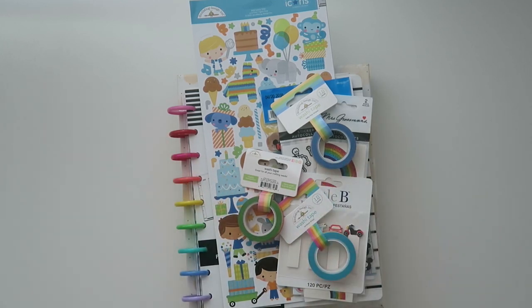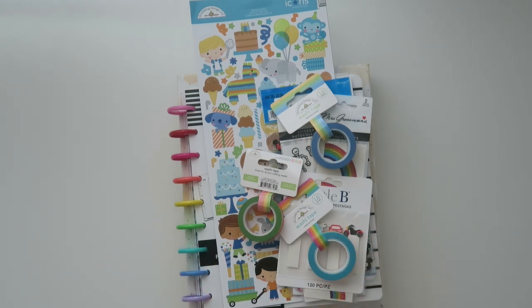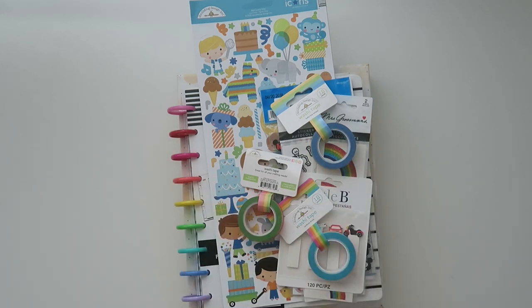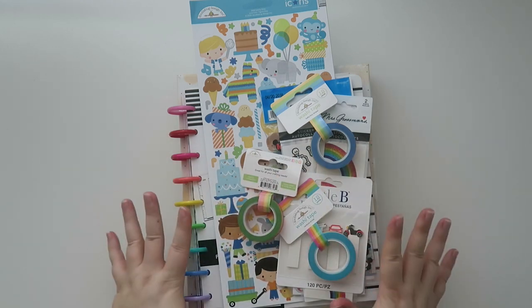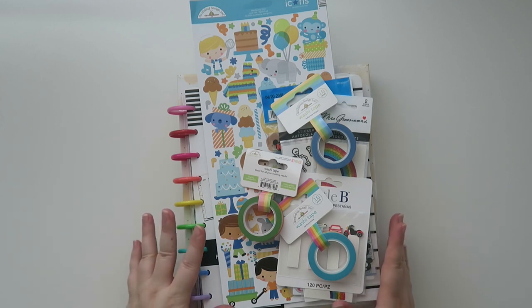Hello my friends and welcome back to my channel. Today we're going to be doing a haul. This is all from a new to me company called Cherry on Top Crafts. I will leave the information down below for the website. Full disclaimer, it is an affiliate link. However, I purchased all of this stuff with my own money. Nothing was sent to me for free or PR. I just wanted to check them out.